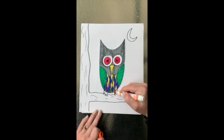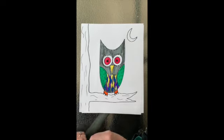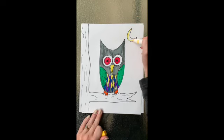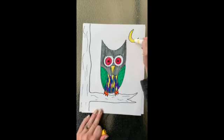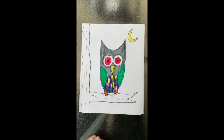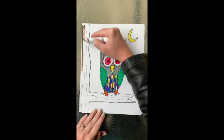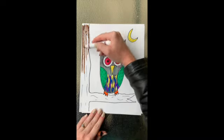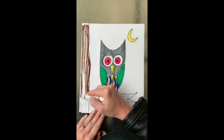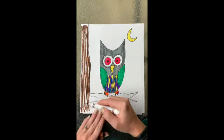Now I'm going to color the talons — that's the name of the feet on owls. Then using my brown marker I am going to color in the bark of my tree. I'm not going to color it solid like I've colored everything else. Instead I'm just going to do some strips of brown in the bark to make that rough texture. I'm trying to show that by using my marker on the side, just doing a couple strips of color here and there to make it look more unique and interesting.